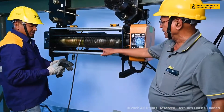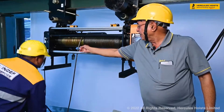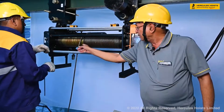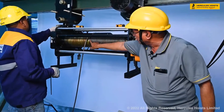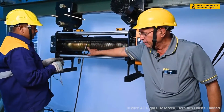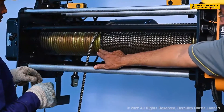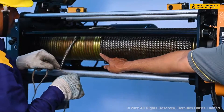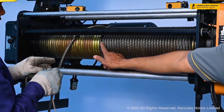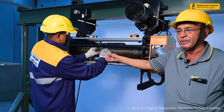Now we can see this is the tension spring. This tension spring, when it is mounted on the rope, will not allow the rope to loosen. The function of this tension spring is that the spring will not allow the rope to loosen. Now he is removing this tension spring.